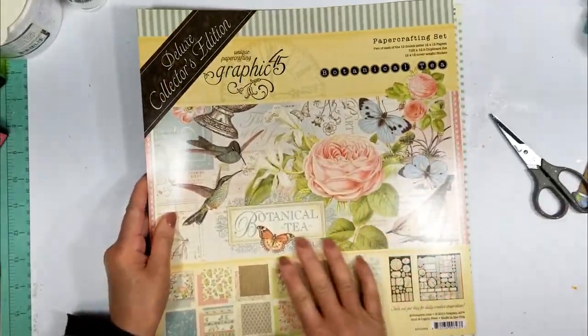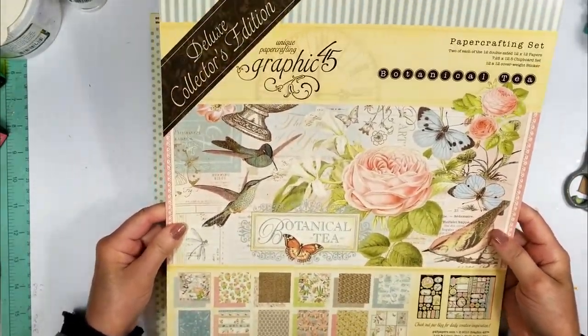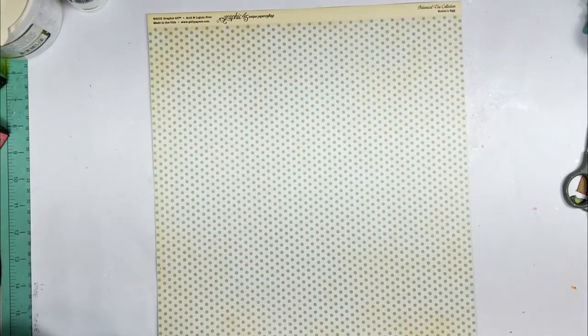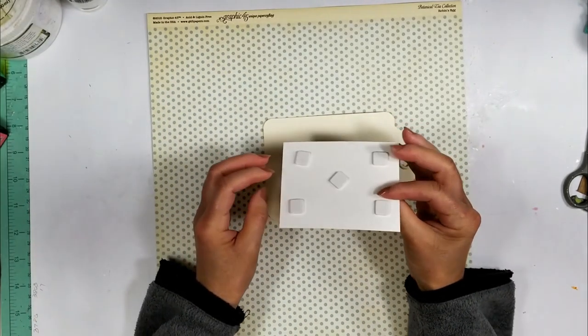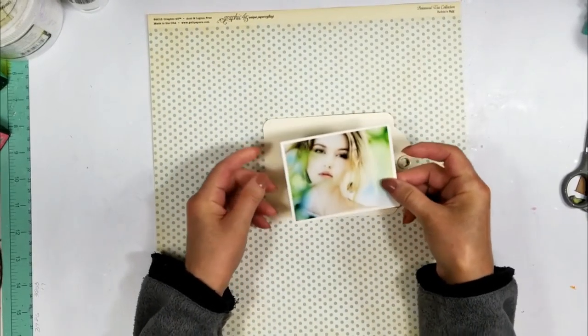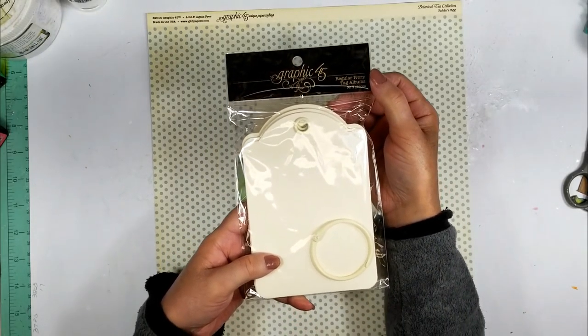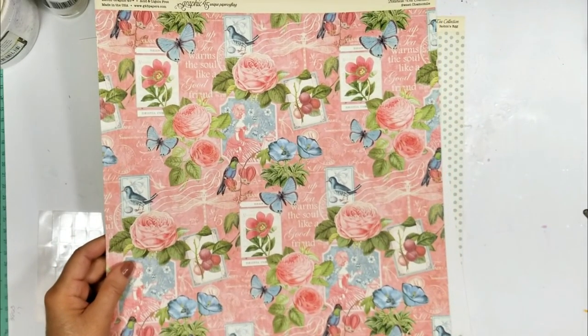I'm going to use this collection, the Botanical Tea. I think it reflects my personality and I select the polka dot paper as my paper base. Here is the photo that is already with 3D foam tape on the back, and this tag is from the ivory tag album by Graphic 45. But first let me show you the papers.